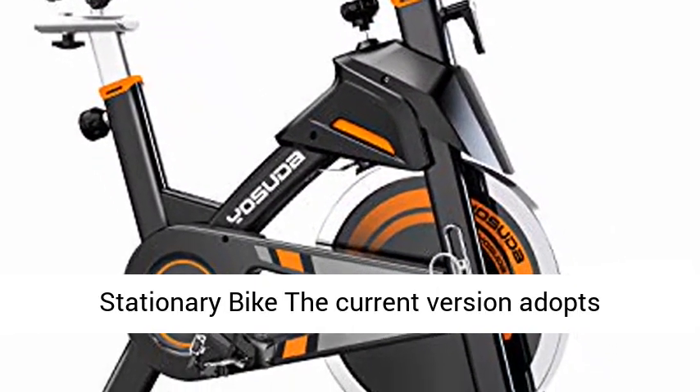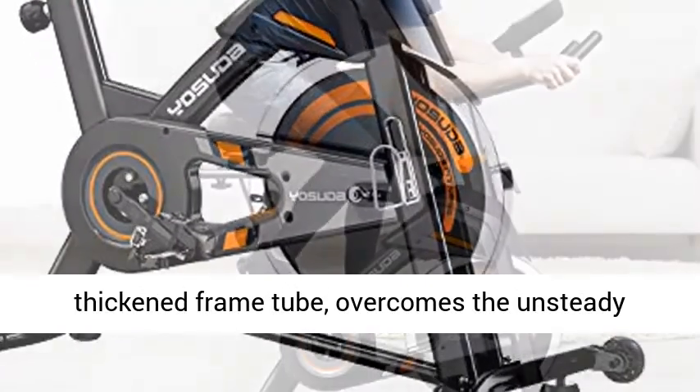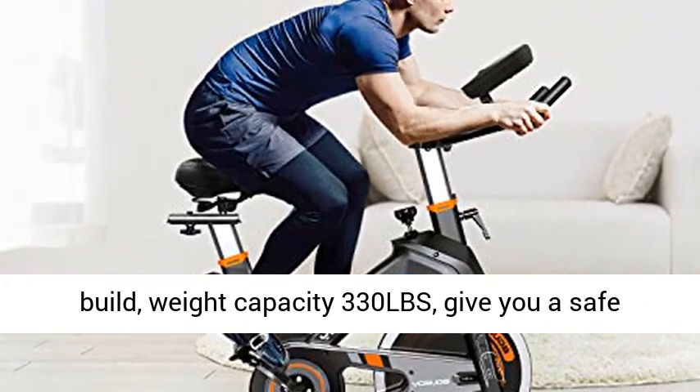Updated stationary bike: the current version adopts thick frame tube, overcomes the unsteady defects of most spin bikes in the market. Solid build with a weight capacity of 330 lbs, giving you a safe riding experience.